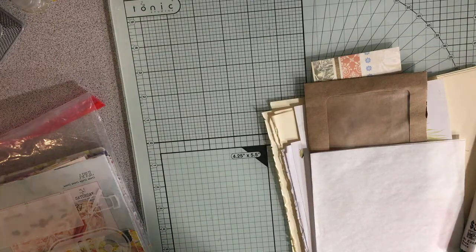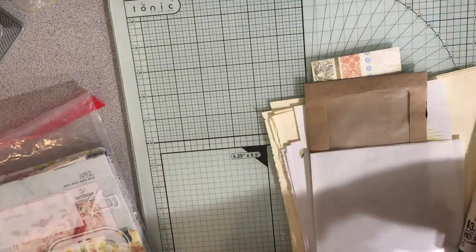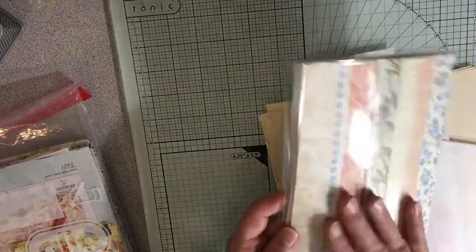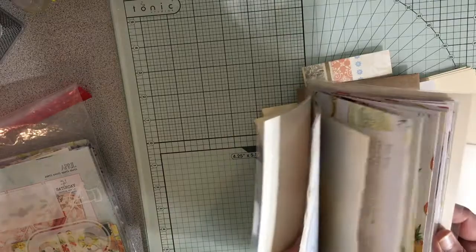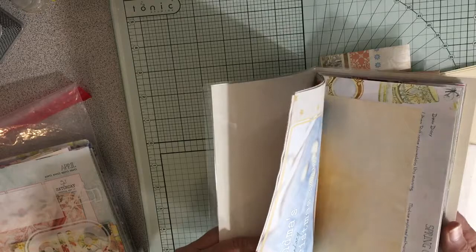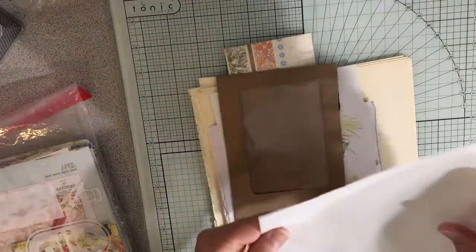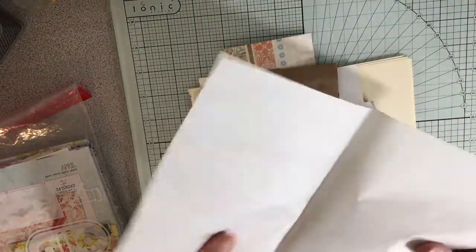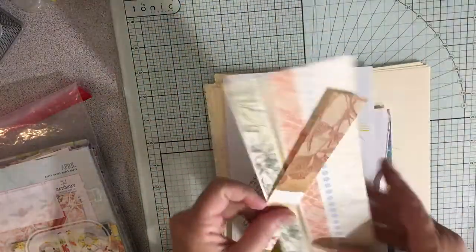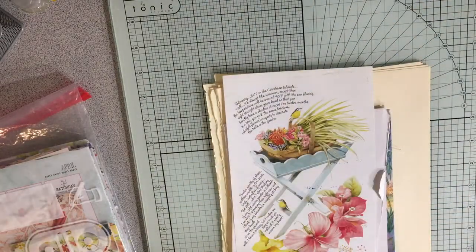Hey everybody! I'm going to do a short video with some of the preparations for my next journal that I'm doing for my friend Sandy M. This is the cover, and now I want to add some things to it according to some of the things she's told me she likes. I'll be adding this piece of paper, probably this envelope, and I had scraps left over from the cover, so those are going to go in as part of it.